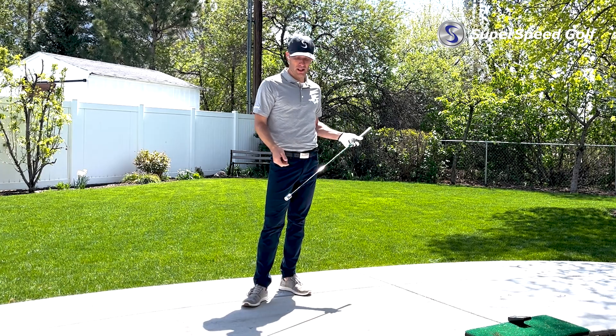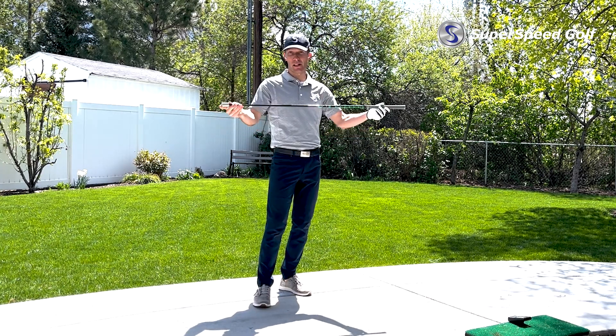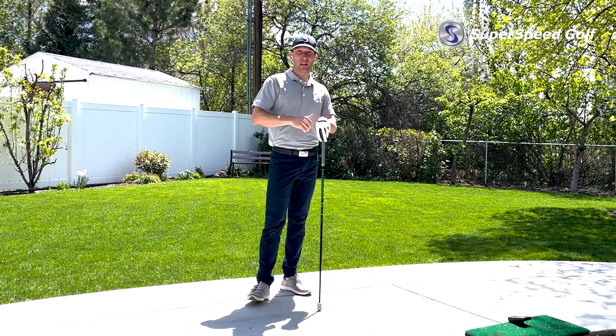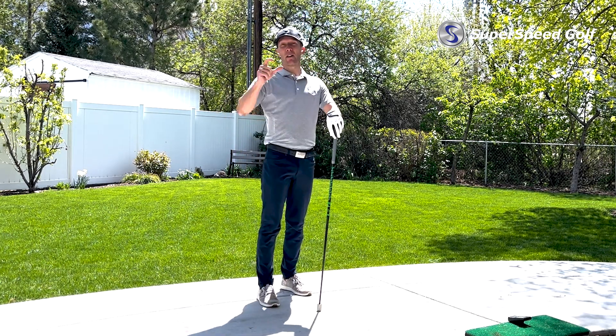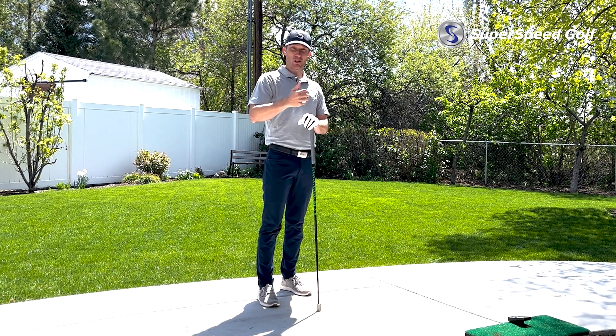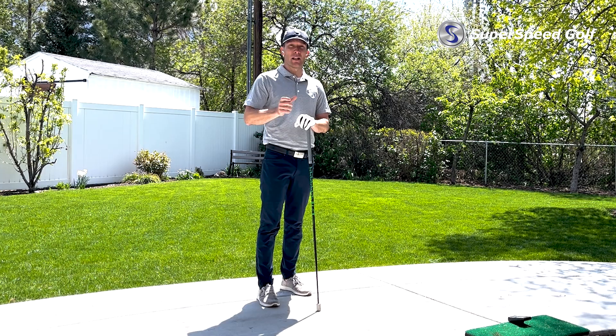The last thing I want you to do is compare a green club to a blue club, or compare a driver to a three-wood and try to figure out how fast that club is going to be. Just use the same club. If you're going to use your driver, use your driver both times. If you hit a ball, hit a ball; if you don't hit a ball, don't hit a ball.